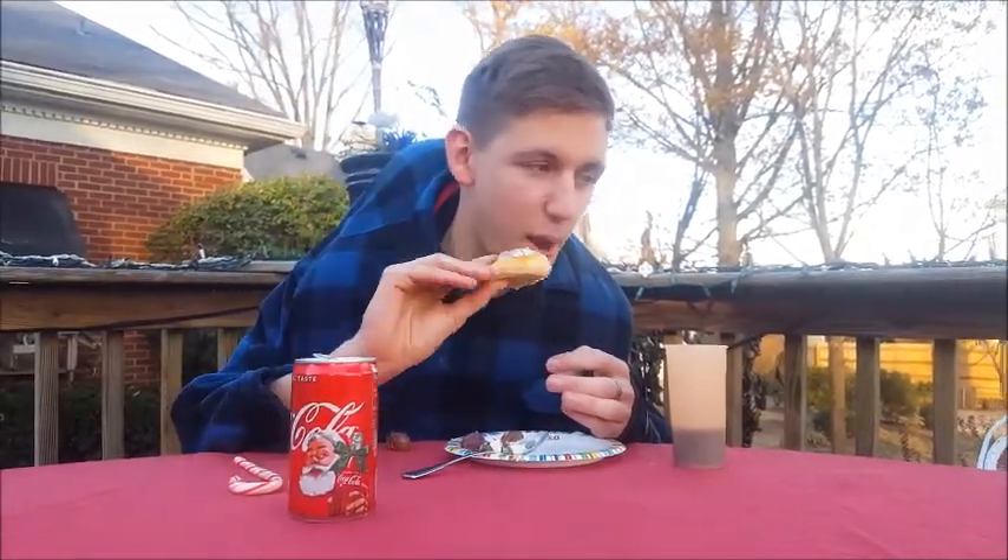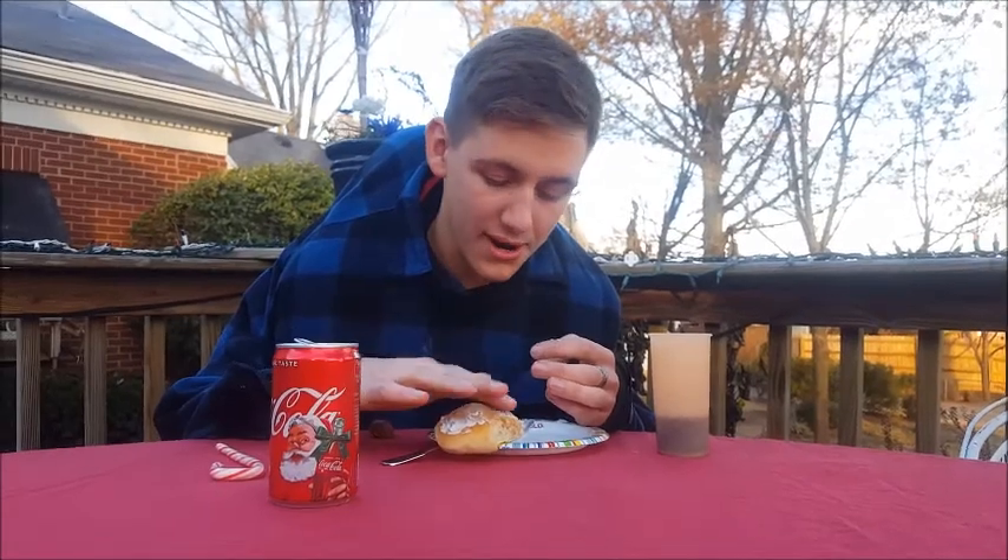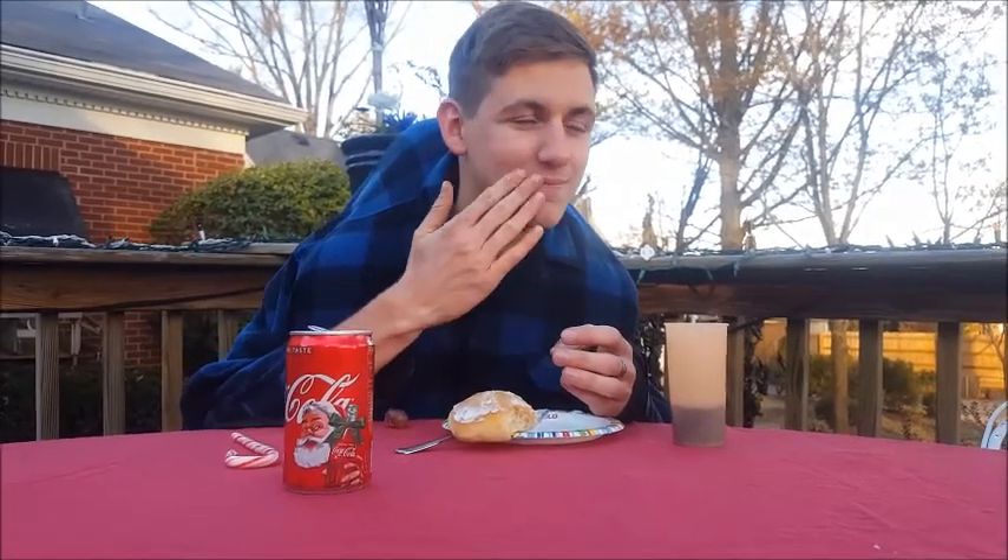Mm-hmm. That's good. But I'm already full. I'm just going to sit that down. I don't like this shirt anyway. Just wipe that off.